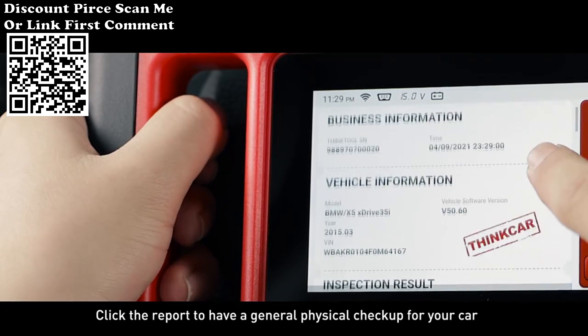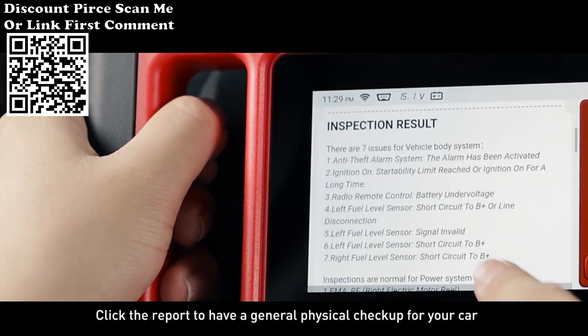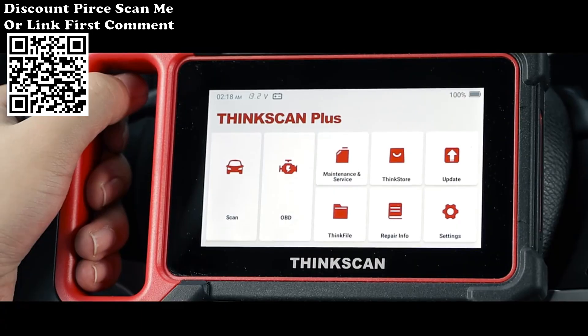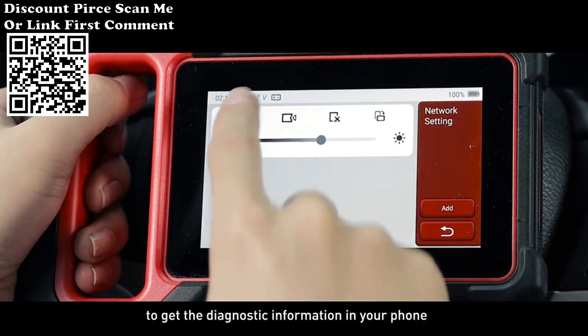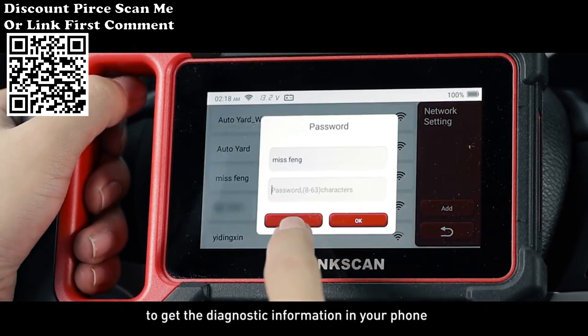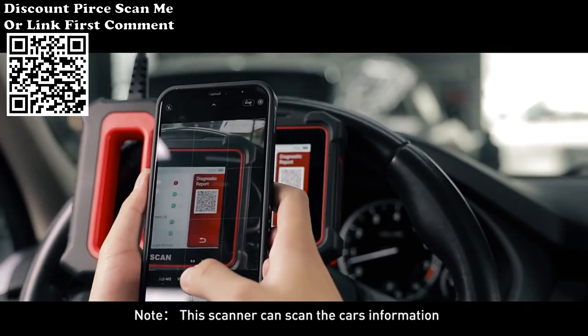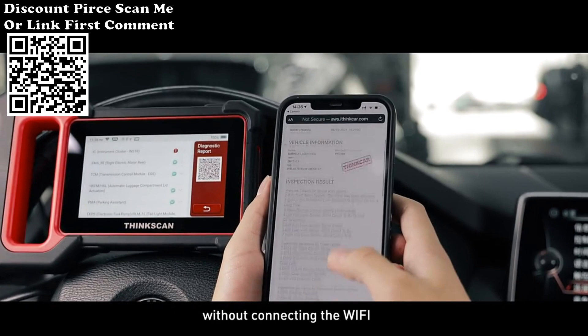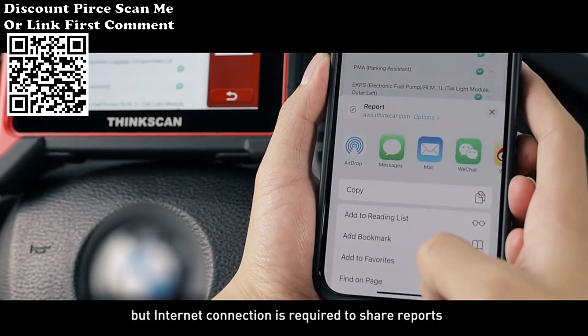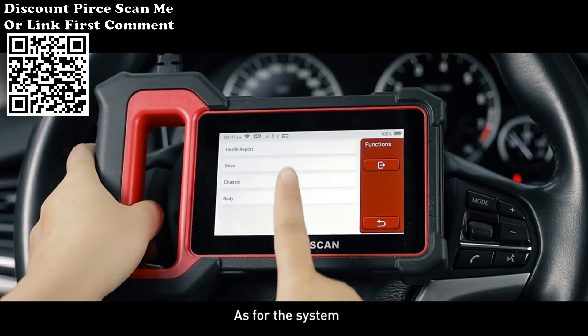Then you will see Health Report and System Scan options. Click the report to have a general physical checkup for your car. Connect the Wi-Fi, then you can scan the QR code to get the diagnostic information on your phone. Note: this scanner can scan the car's information without connecting to Wi-Fi, but an internet connection is required to share reports.